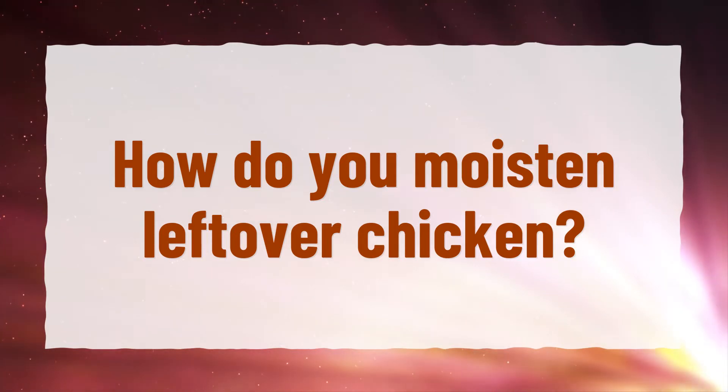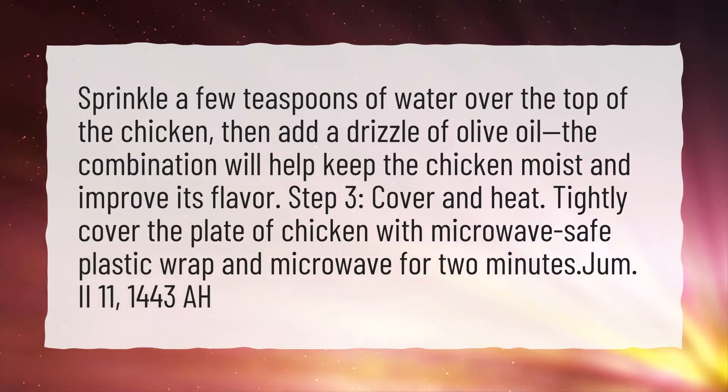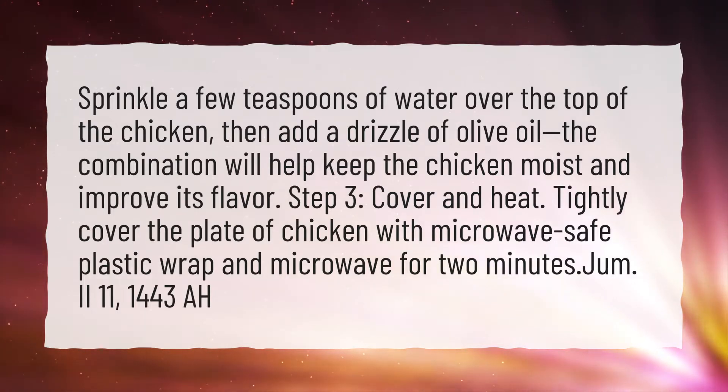How do you moisten leftover chicken? Sprinkle a few teaspoons of water over the top of the chicken, then add a drizzle of olive oil. The combination will help keep the chicken moist and improve its flavor.